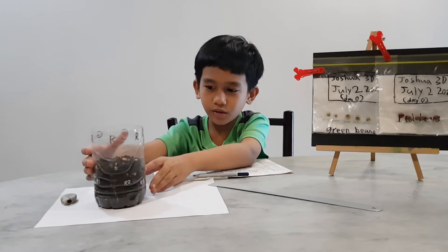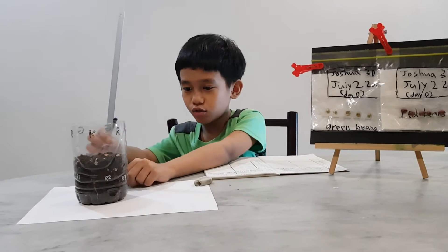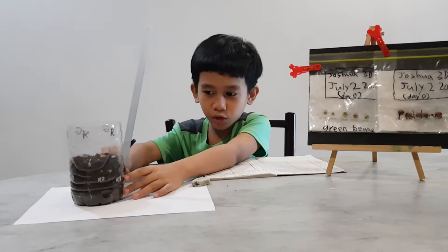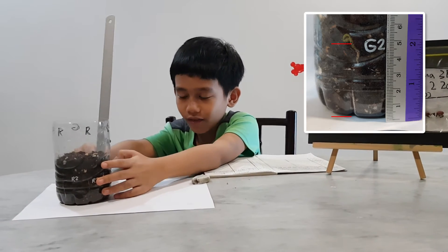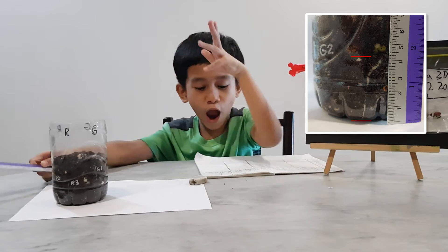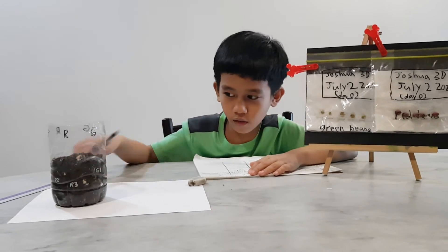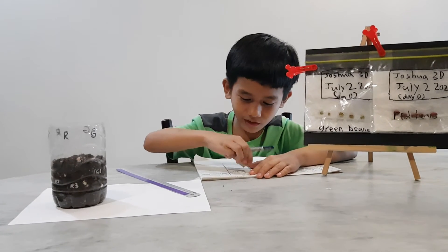And now let's check on the plastic cup with the soil. G1, G2, and G3 — all of them reach at the bottom. G1 is 5, G2 is also 5, and G3 is also 5. That kind of feels like it's not different.